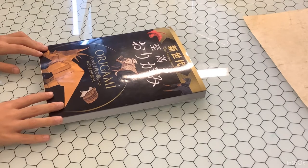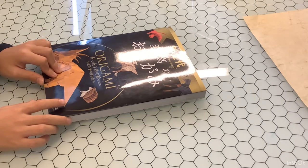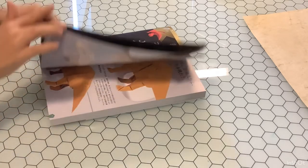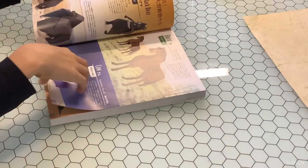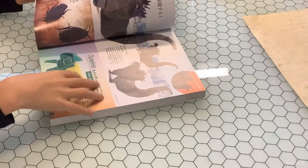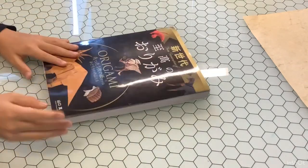Begin by finding an origami book that you like. You can order these books from origamiShop.com or any other website you may find — by the way, there's a link in the description. Each one of these books has many different and unique folds made by other people, which have diagrams for them as well.